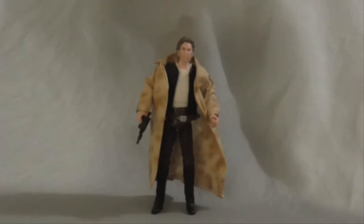Hello everybody, my name is Brampart, welcome to Brampart Life, and welcome back to another Star Wars figure review.